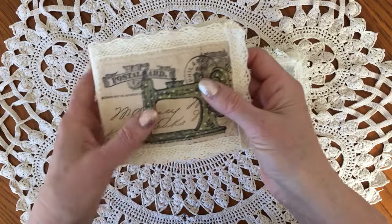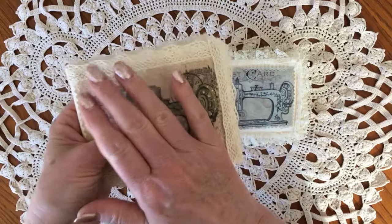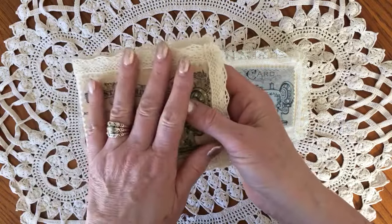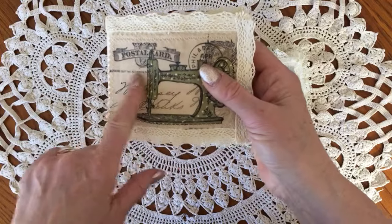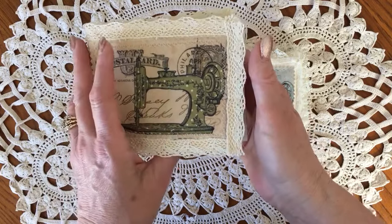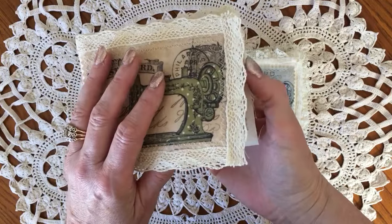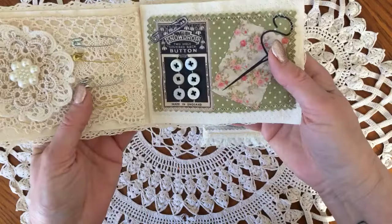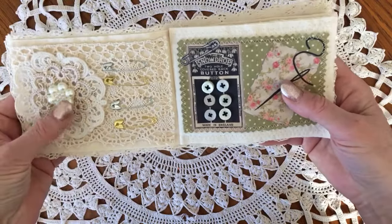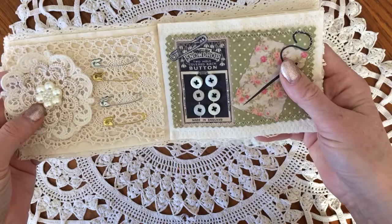She showed what she did with hers and she printed hers on paper. I printed these on fabric and made these little wallet-type pieces. They're not really journals, they're just fun little bits of fluff. And so this is what I did with her images.